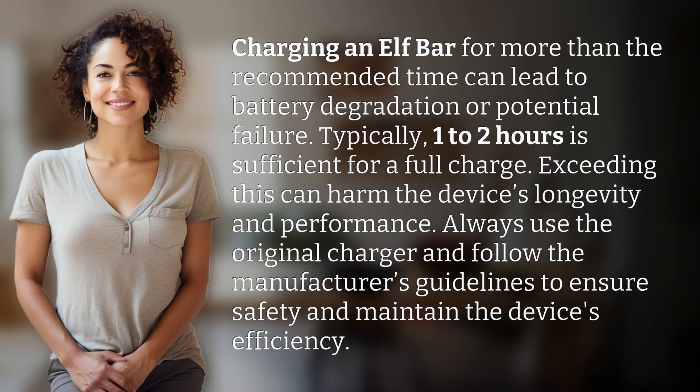Charging an Elfbar for more than the recommended time can lead to battery degradation or potential failure. Typically, one to two hours is sufficient for a full charge. Exceeding this can harm the device's longevity and performance.